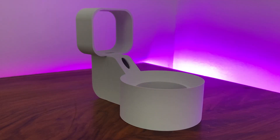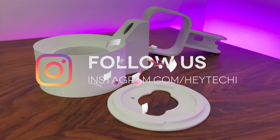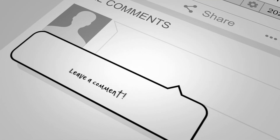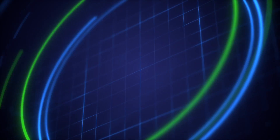Thanks so much for watching. Long-term viewers of the channel will be pleased to know that next week I'll finally be back at home for the first time since March, so we'll be going back to a full-time studio for Hey Techie once again. Don't forget, if you want to see more Hey Techie content during the week, head on over to our Facebook and Instagram pages where you can see bonus content you won't see here on YouTube. Until next time, I've been Stephen for Hey Techie.